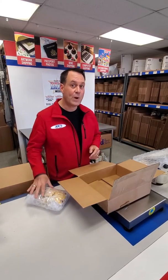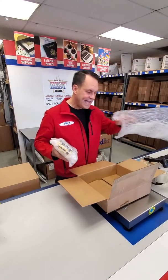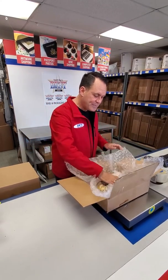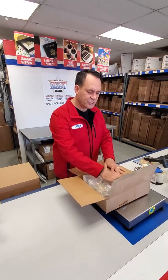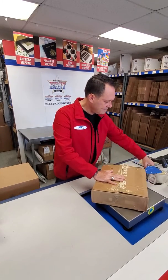That's why you double box. You take your item, leave some bounce-around room with some extra bubble wrap, drop it inside, pack it up, close it shut, and put some tape on it.